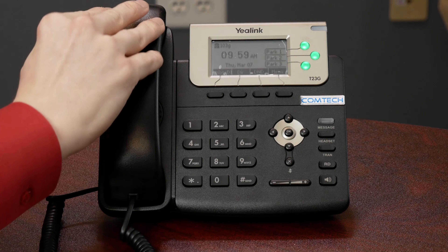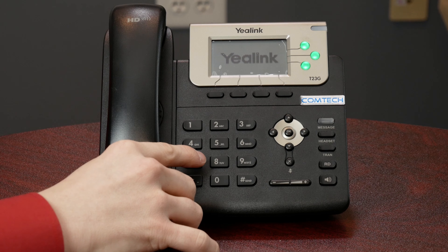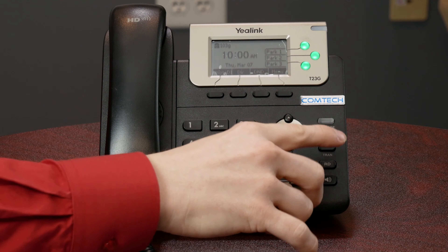If you want to transfer directly to Susie's voicemail — let's say Susie's out of the office and you want to make sure the client still gets to Susie but doesn't have to listen to the phone ring four or five times — you're going to hit transfer when in the active phone call, dial 7100, then hit transfer. The number 7 in front of the extension is what tells the system to send it straight to voicemail, so it doesn't actually ring Susie's phone. It just goes straight into her voicemail.